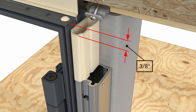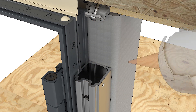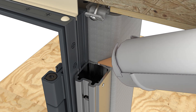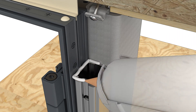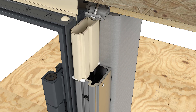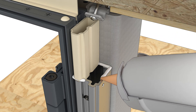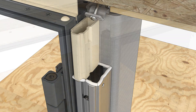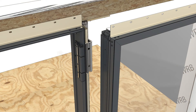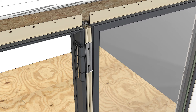If the mull fillers fit properly, remove them and use those dimensions to cut blocks for the next unit. Face seal the top surface of all aluminum blocks prior to installing the vinyl blocks permanently. Apply the vinyl mull filler blocks on the second unit. Apply sealant on the top of the middle and bottom fillers of the second unit, then install the second unit and fasten to the tube steel.